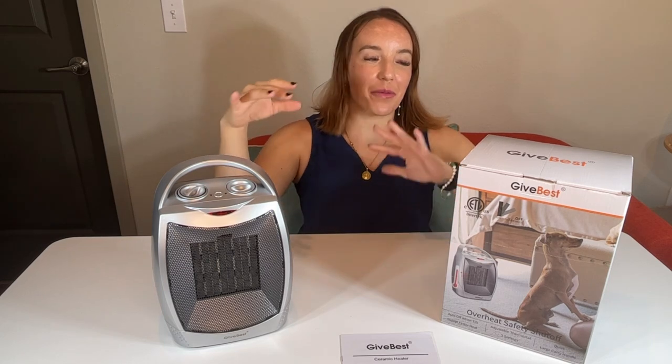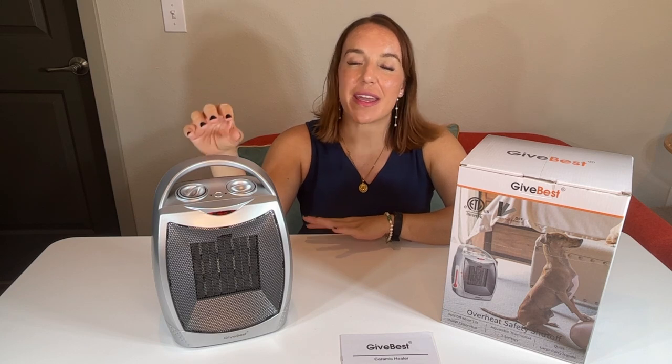Hey there shoppers, it's Amy and we are checking out this Give Best portable ceramic heater. You guys, this is the perfect thing.